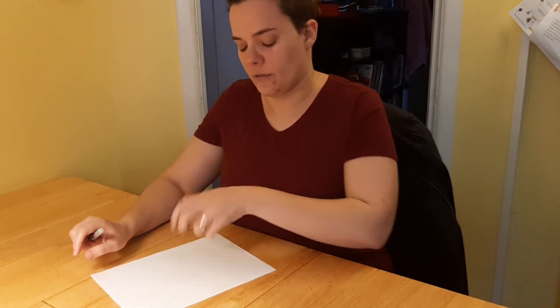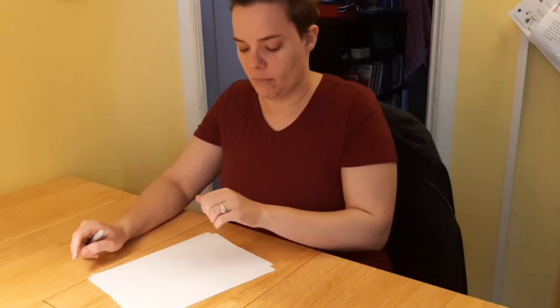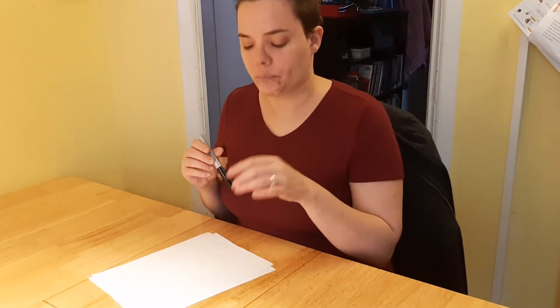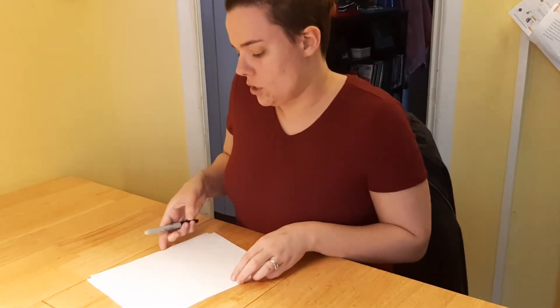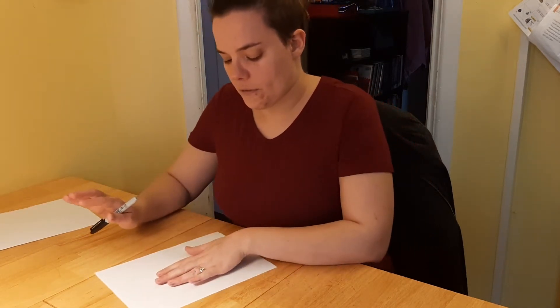In that video, you use your hand in different shapes — like a thumbs up — to make a shape, and then you take that shape and make it into something else. Throughout that video all of the doodles that were made were animals. So we're going to do our first one — our first doodle is going to be a giraffe.